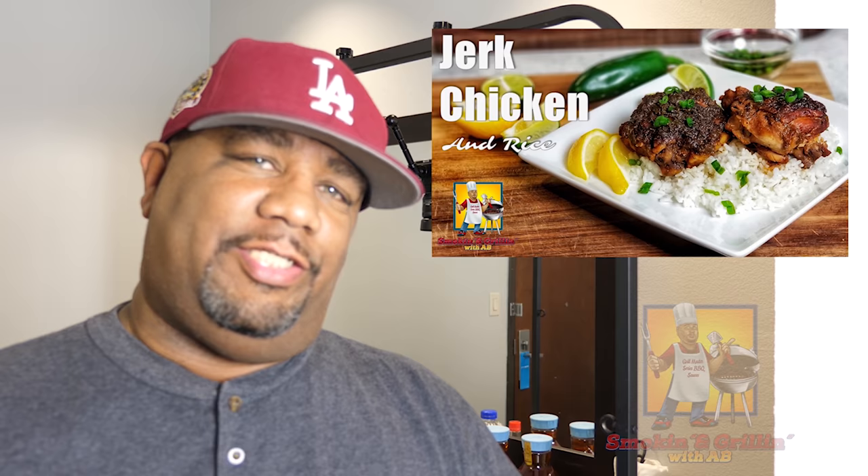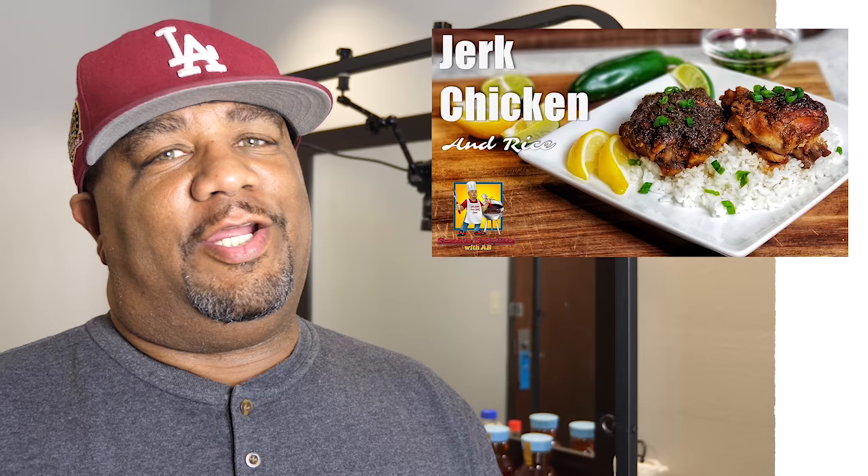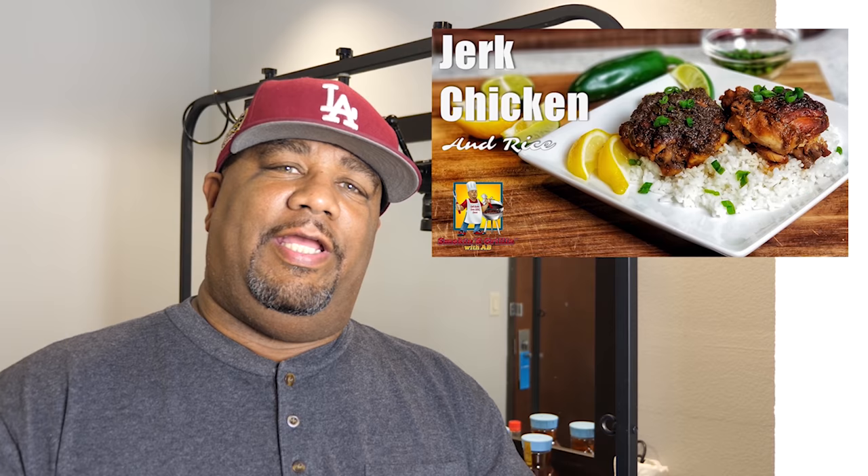Welcome back to my channel Smoking and Grilling. Today I'm getting ready to show you guys how we can make a delicious jerk chicken. Hands down, we can make jerk chicken at the house. You got a crock pot, you got an oven, you can even go outside and grill your chicken. No matter what you do, if you've never had jerk chicken, you got to do yourself a favor and make this — your boyfriend, your family, everybody is gonna say this is it right here.